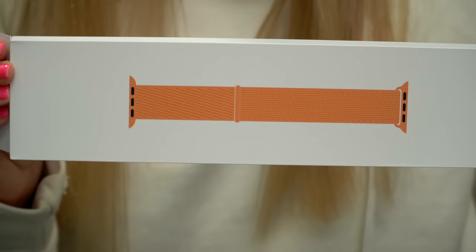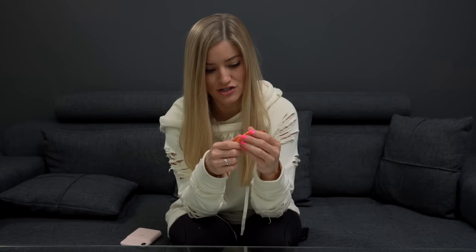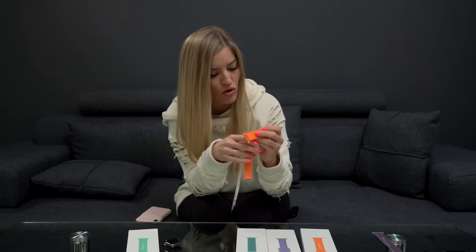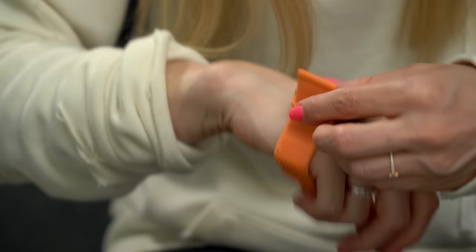Papaya Sport Loop coming up next. Wow, does look like papaya. There is not a better name they could have come up with. Actually, maybe like Tangerine or Orange Crush, or like orange sherbet. I think I like the lilac with the gold a little bit better, but this definitely makes a statement. If you're crossing a street or something, it's like a construction color of orange. This is something I will wear when I'm going out.